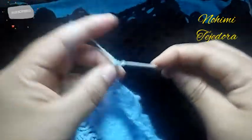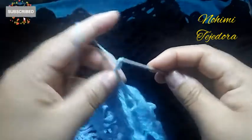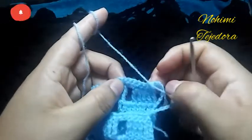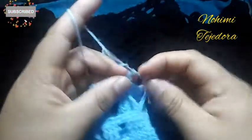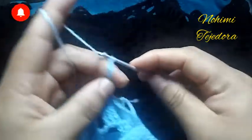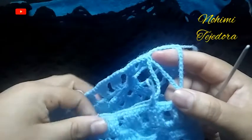Vamos a empezar aquí y vamos a hacer 10 cadenas. Contamos puntos aquí, vamos a hacer 7 puntos, en 7 vamos a hacer un punto bajo. Otra vez vamos a hacer 10 puntos, igualmente contamos 7 y enganchamos aquí. Así vamos a hacer hasta donde hemos señalado.